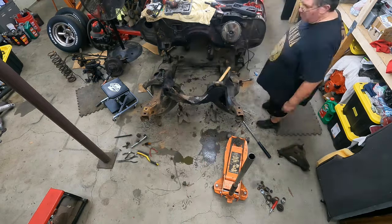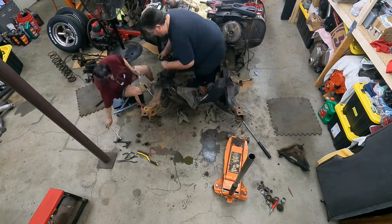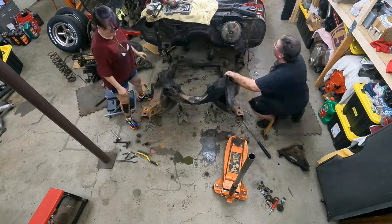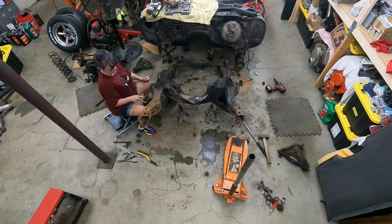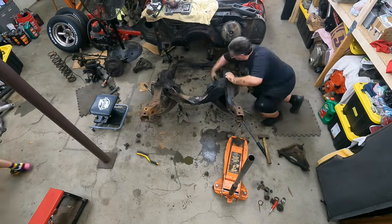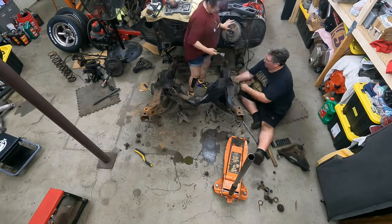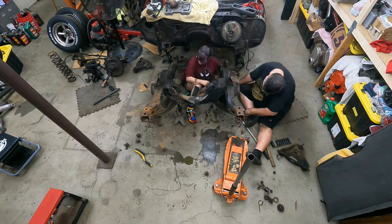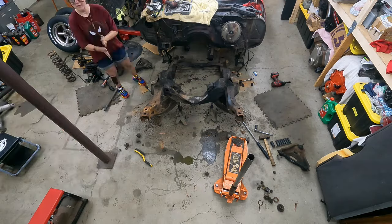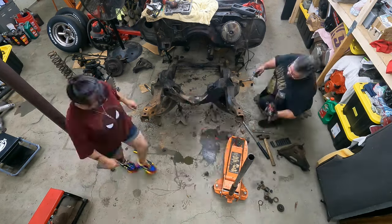Aside from some questionable mechanical and paint work from previous owners, the car was just really in good shape — no damage, no real big rust anywhere. Starting out with a second-gen Camaro project that's not half rotted into the ground is definitely a good starting point. Gidget is super excited that we're working on the car, getting stuff done and sharing the project with everyone. I guarantee you she's already dreaming about that first test drive even though we're only in the teardown stage right now.